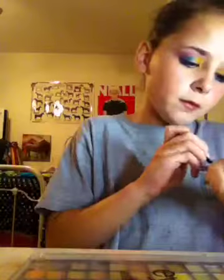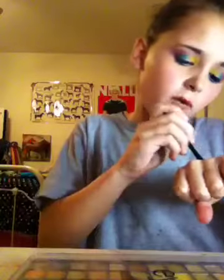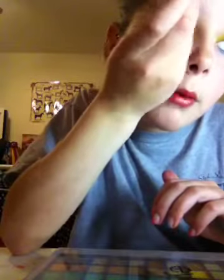Now we're going to move on to our brows. Of course, if your brows are naturally full, go ahead and skip this step — but if they are, I want your brows. I'm going to take a dark brown color and fill in my brows. Make sure it's matte — it looks more natural.